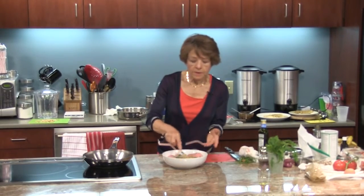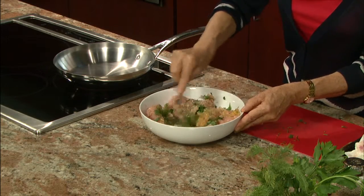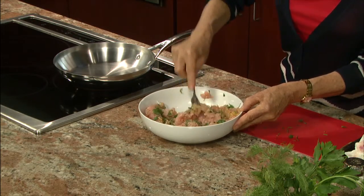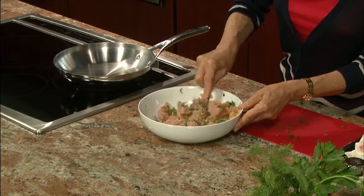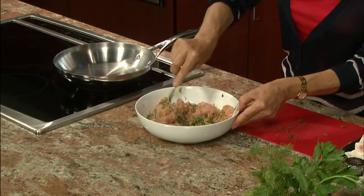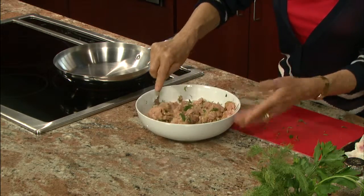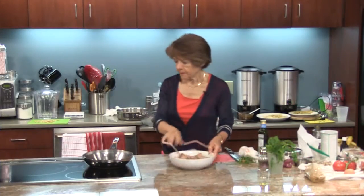So I'm going to mix this really quick. You can beat the egg slightly before putting it in with the mixture. When you're making meatballs or turkey burgers, or any time you're working with ground meat, you don't want to overwork it because then it makes a really thick, dense product. I like to do it with a fork, just until everything is homogeneous. That's enough.